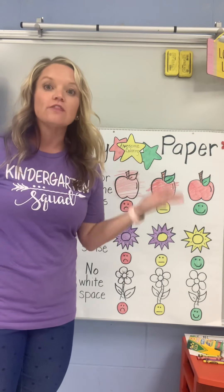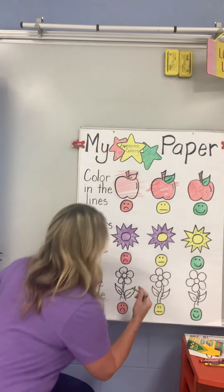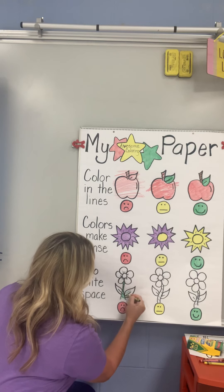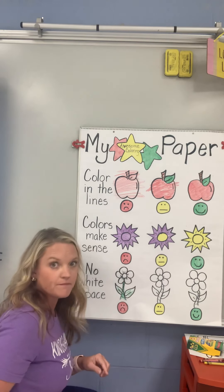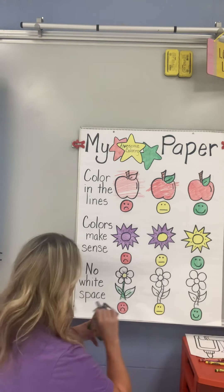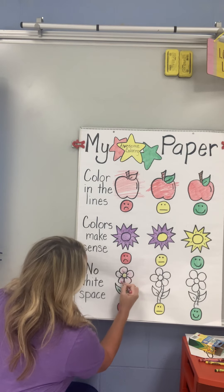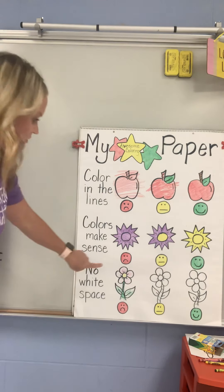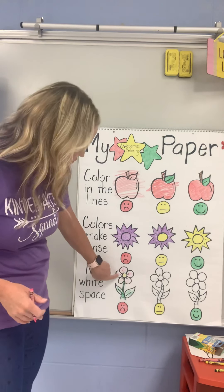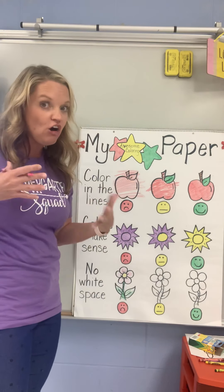The next rule we're going to talk about is no white spaces. When we color, we want to color the whole picture. I have three flowers. I'm going to color the stem and leaves green, the inside of my flower yellow, and the petals pink. Now if you look closely, I did not color all of the space inside of the lines — I left lots of white spaces. Remember: no white spaces. When we color, we want to color all in.